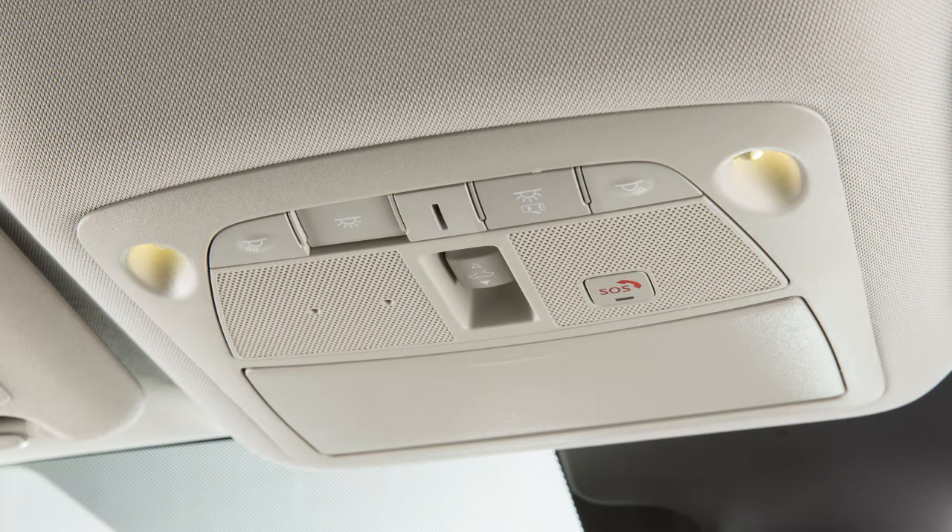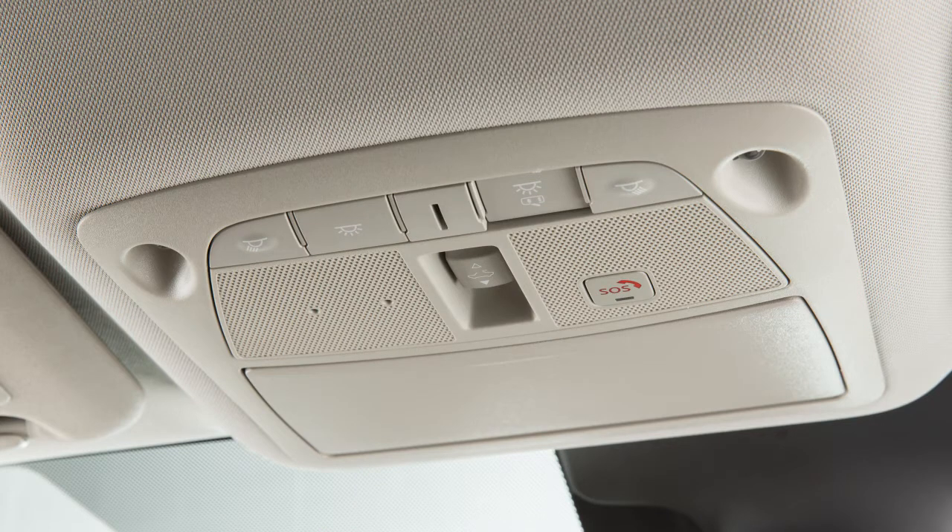Press this button to turn the interior lights on. The lights will illuminate regardless of door positions. Press the button again to return to the neutral position. Press this button to turn the interior lights off. The lights will not illuminate regardless of door positions. Press the button again to return to the neutral position.